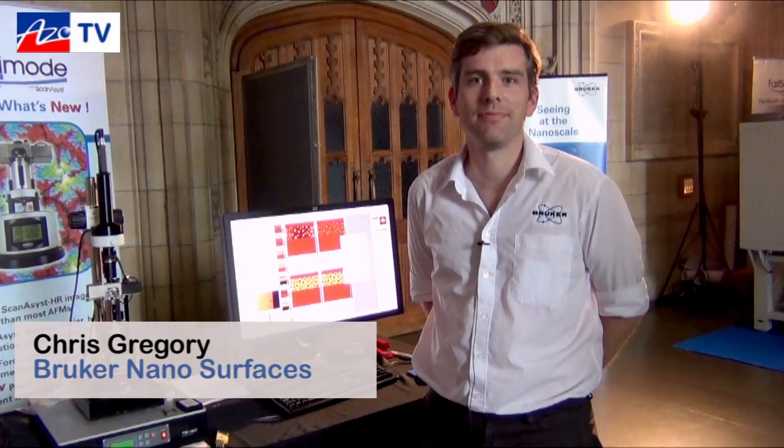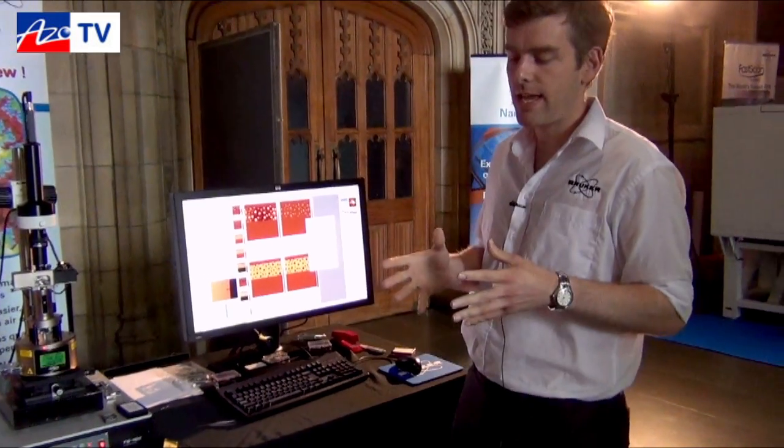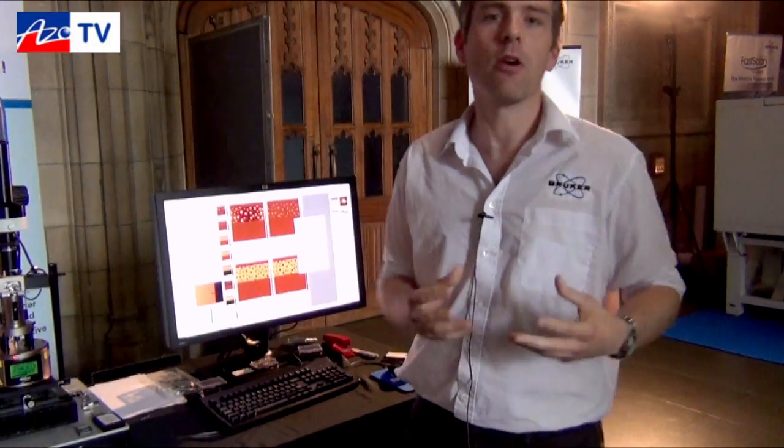Hello, this is Will Souter from Azonano. We're here with Chris from Bruker and he's going to tell us about the Multi-Mode 8 AFM. What I'm going to show you today is Bruker's imaging mode Peak Force Tapping, the way that works, some of the benefits of that, and the extra information that we can get out on the far side.